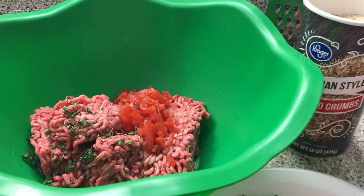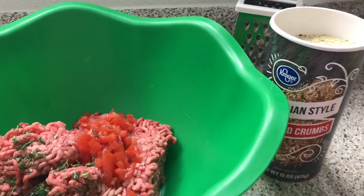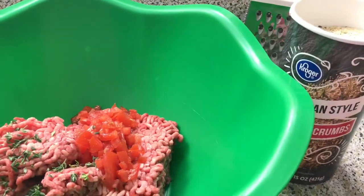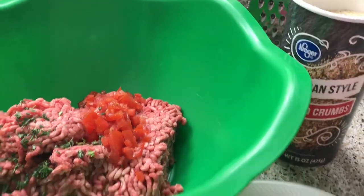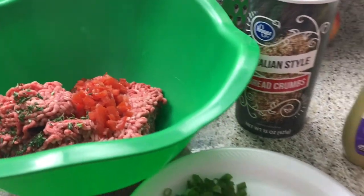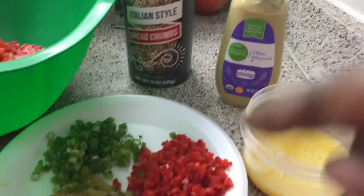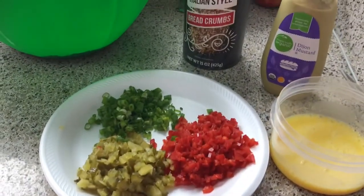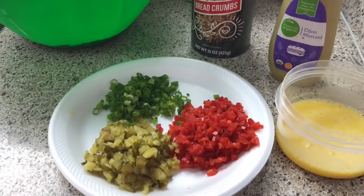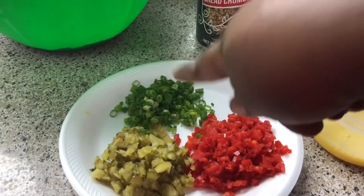In my bowl I have ground beef — you can use turkey if that's what you have on hand. At this point I'm just cleaning out my freezer. I have tomatoes chopped up in there, as you know on any burger there's tomatoes, and some fresh thyme for flavor. I have my breadcrumbs, mustard, eggs, hot and sweet pickles that I chopped up, red bell pepper, and scallions.